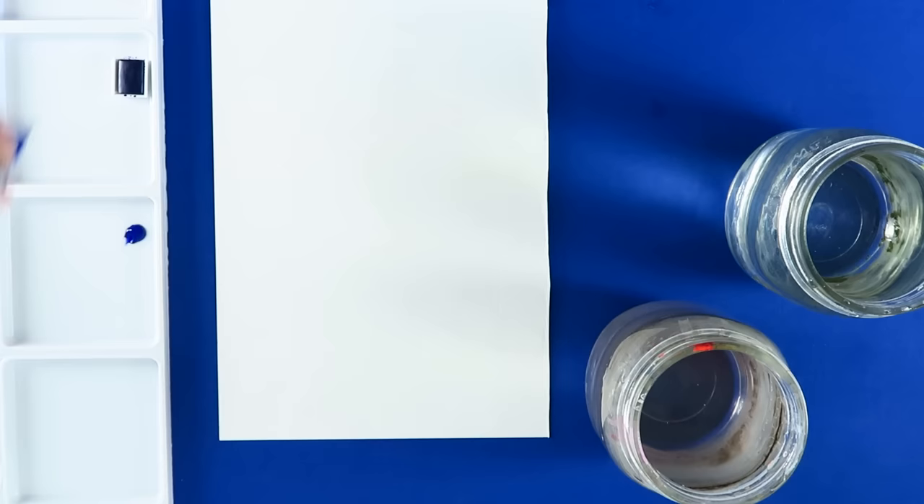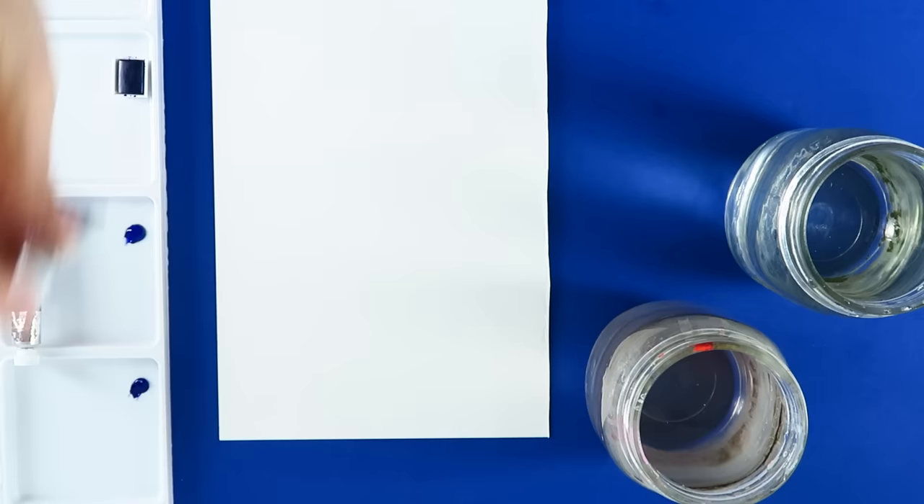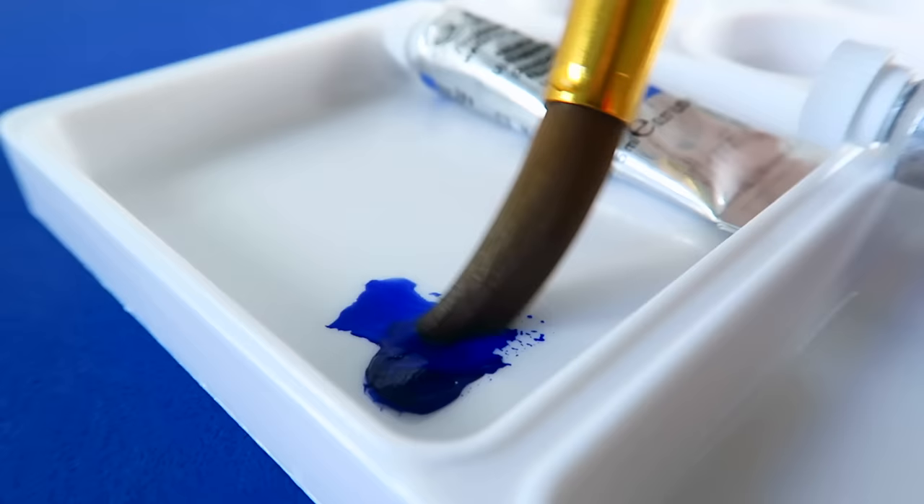You will notice if you buy one of these, the first thing is just how thick the paint pigment is compared to the Cotman and even the cakes when you first awaken those. The professional tube paints — what I noticed immediately was just how thick the paint was and how easy it was to use. These don't need a lot of water if you want a very thick style of paint. If you don't want a thick style, water just merges in very easily and waters it down.